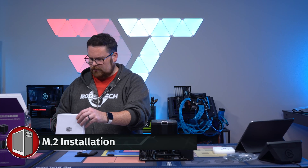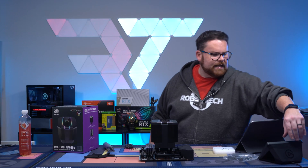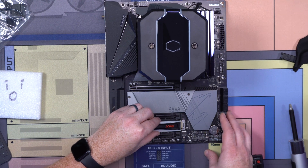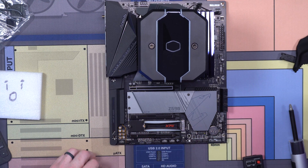We're going to install our RGB M.2 here in a second, get that in, and then our motherboard will be ready. Yes, I did say RGB M.2. We're going to take this, drop it into this little hole here — there we go. RGB M.2, guys. All the magic is happening today.